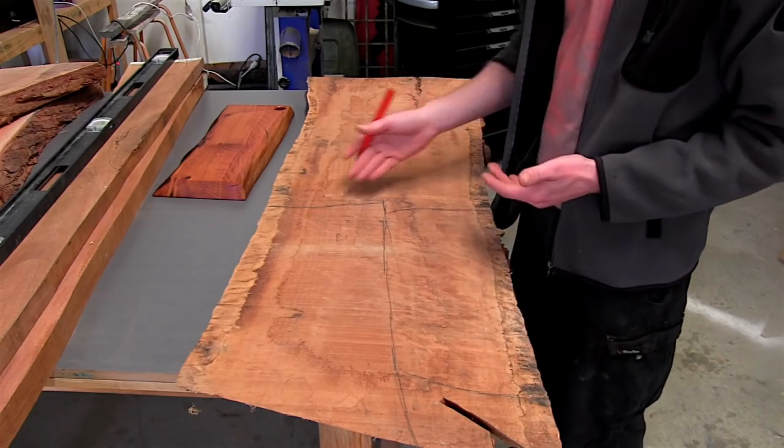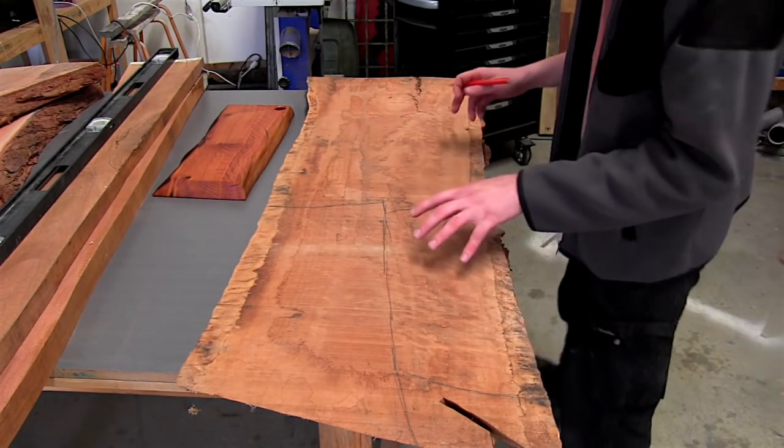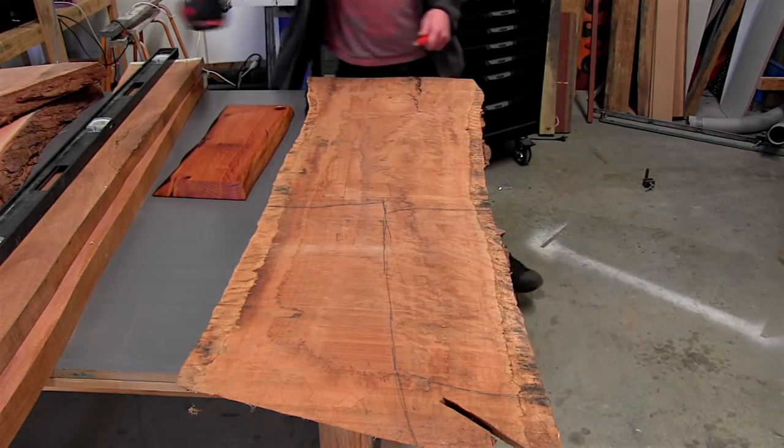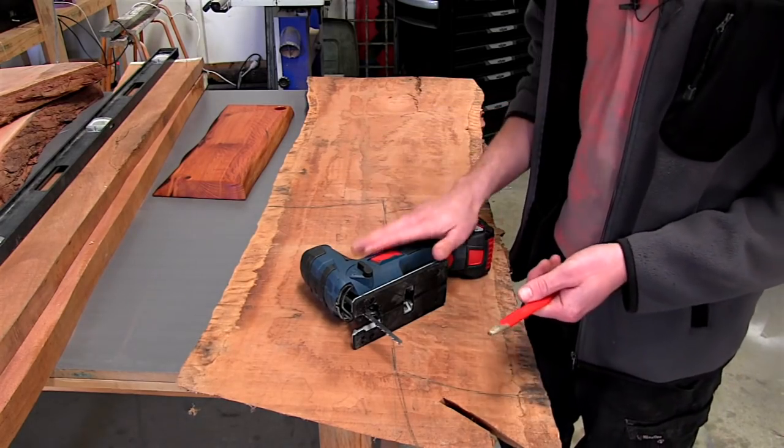There are a few ways that we could cut this out. We could use a circular saw, or a band saw, but I've actually got a new jigsaw through Bosch which I'm testing out for them. So I'm just going to cut this down to length using this and see how well this tool performs.